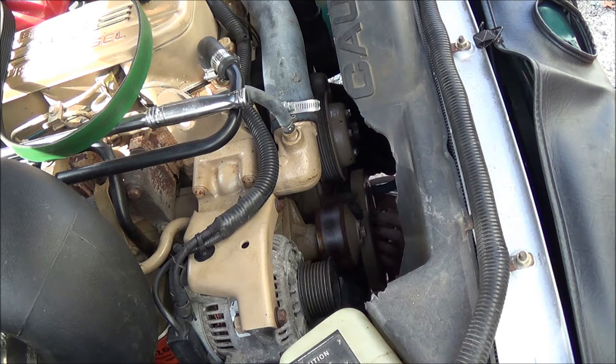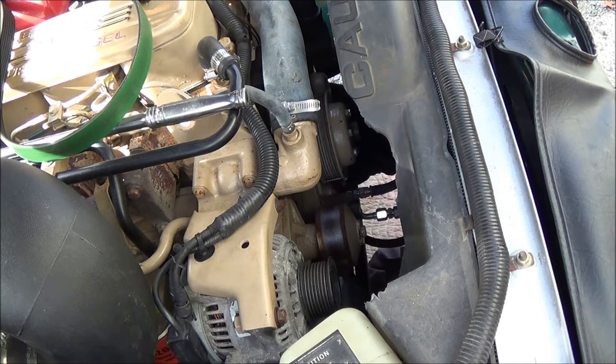Next we'll get the balancer off since the bolts are loose. The air gap for the sensor should be measured if you don't have the spec — I have the spec, it's 50 thousandths. I'm removing the sensor anyway. The bolts are out, a couple more twists, and the damper's off.